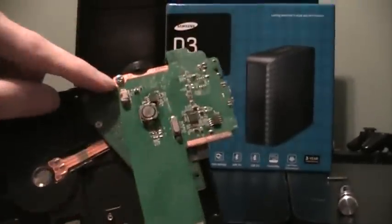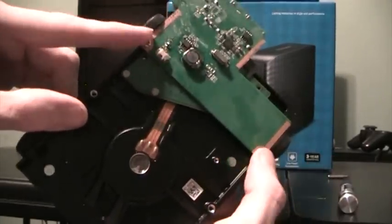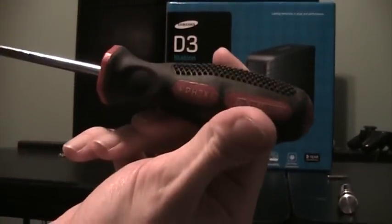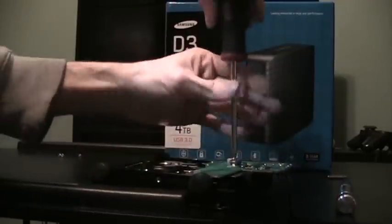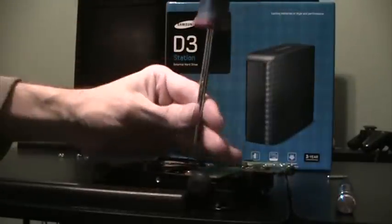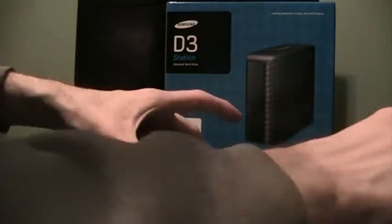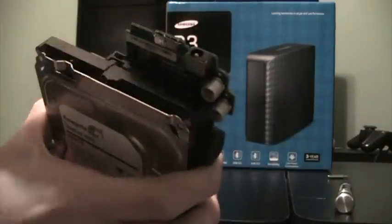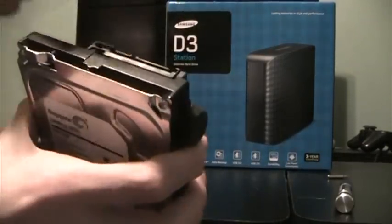We're getting close to being done, but we need to remove this external connector here. It's attached to the bottom via two Phillips screws — these are a little bigger than the ones we used on the external case, so this is where we're going to need our larger Phillips. These come out with hardly any effort, mostly due to the long length of the screwdriver. It is attached to the SATA connectors in the back, so you're going to want to pull this out from the back — just wiggle it back and forth carefully. And there we go, removed.